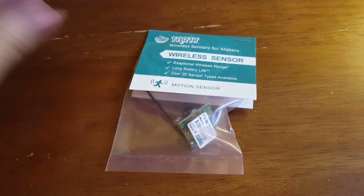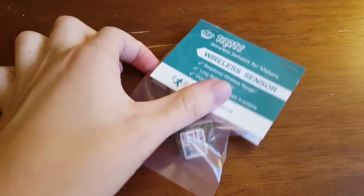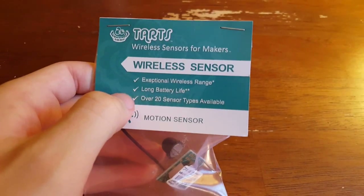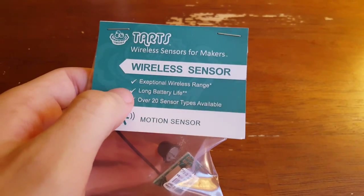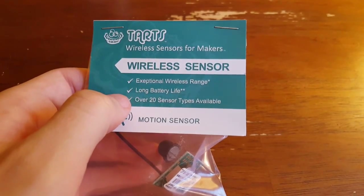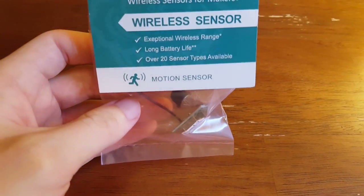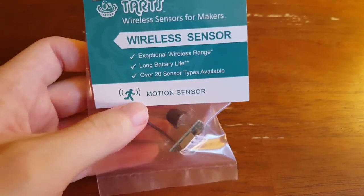This is the wireless motion sensor that I got from Tarts, and I'm just going to take a look at what we have here. The package highlights a couple of features: exceptional wireless range — in my experience that's probably about 300 feet. These transmit at 900 megahertz, which is a very low frequency, so they're very good at penetrating walls and other things you'd have in your home.